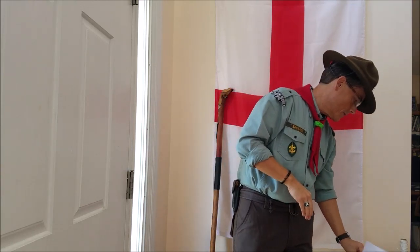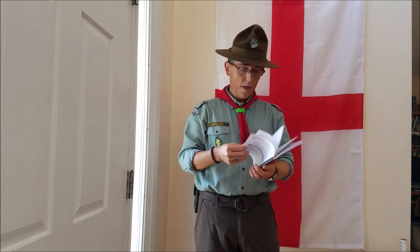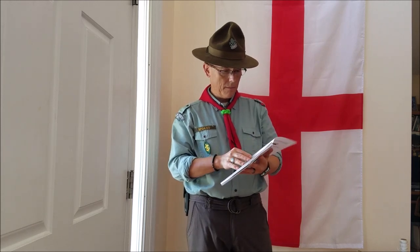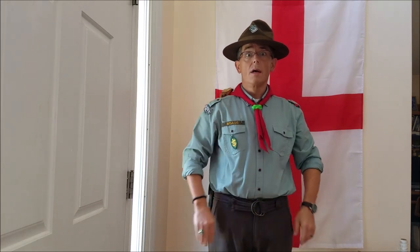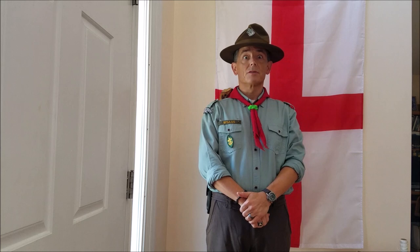That was my demonstration of requirements six and seven — knowing the uses of rope and important knots, as well as knowing how to whip the end of a rope. That concludes my demonstration of requirements for the Tenderfoot award for BPSA and my application for the Squire Award. Thank you for watching.